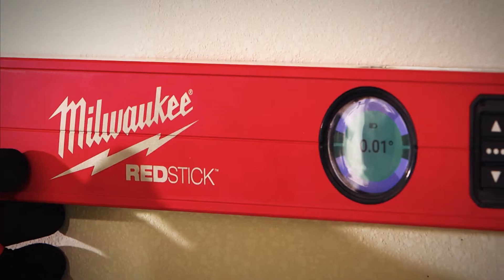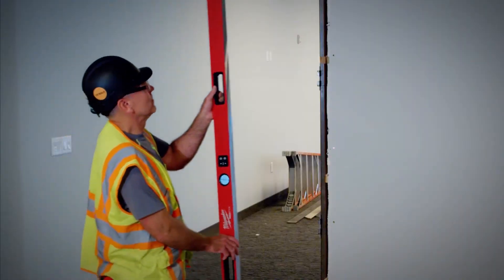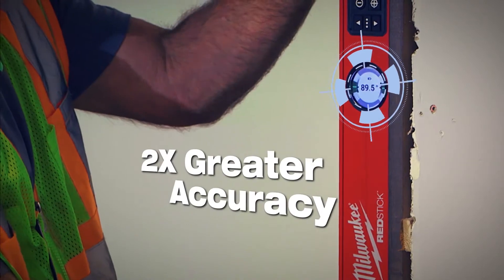Milwaukee RedStick Digital Levels with Pinpoint Measurement Technology are built with an advanced calibration process that delivers up to two times greater accuracy.